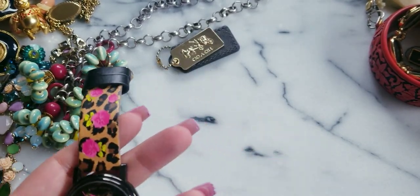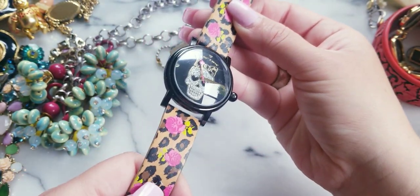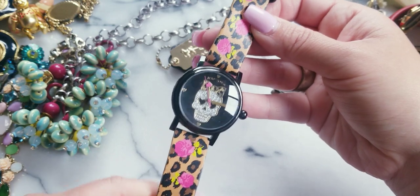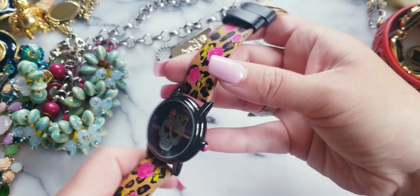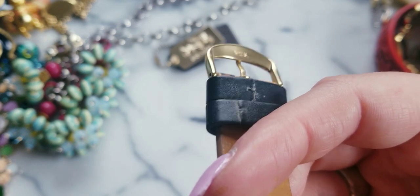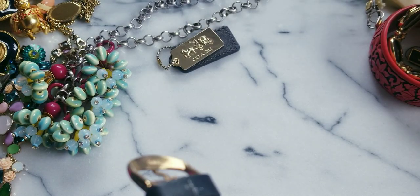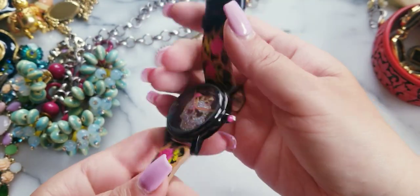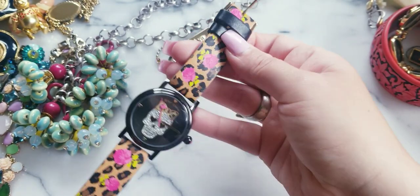So this is a Betsy Johnson — it looks like one of her signature pieces. The sticker's right there but I'll get it off. We have the leopard cheetah print with the roses, with the skull. It needs a battery, and the sticker looks like it's still on the back — or maybe it just needs a little cleaning on the edge. She's in great condition. If anybody wants her, $15.